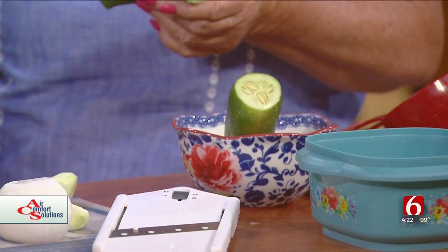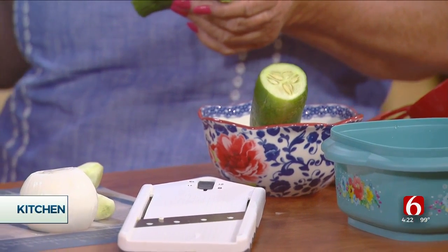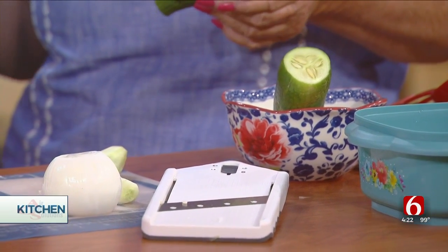Thanks, it's nice to see you. We were just talking — cucumbers are in abundance right now because the heat does bother them, but as long as you keep them watered and have a little bit of shade on them, they'll produce. They like the heat, so they put on a lot. A lot of times people have a lot more than they know what to do with, and you can only eat so many of them.